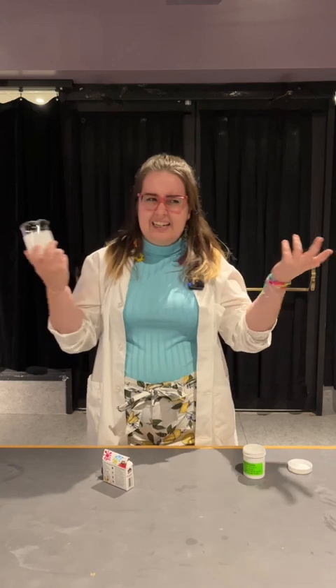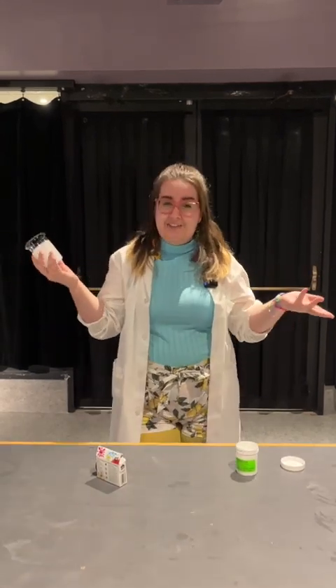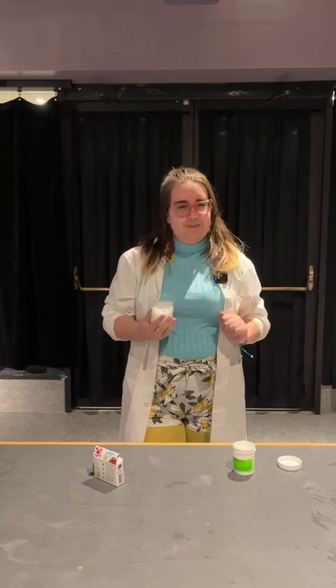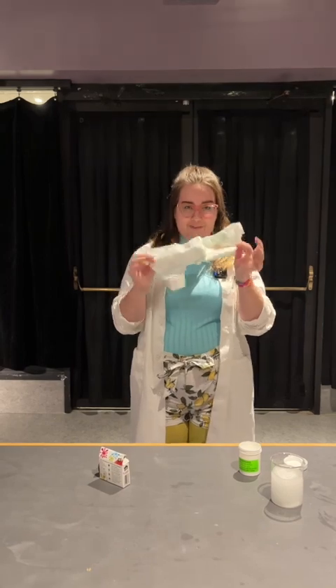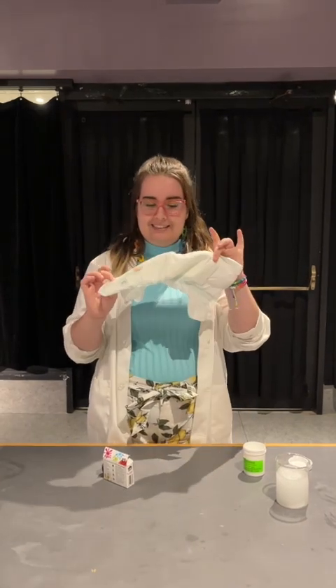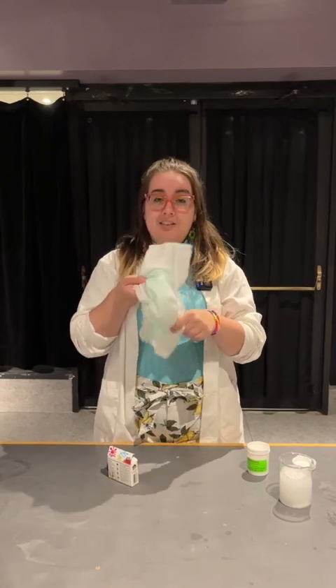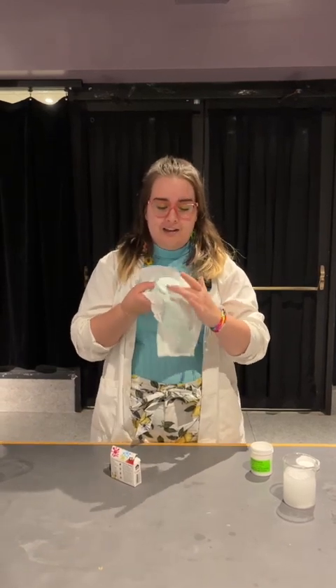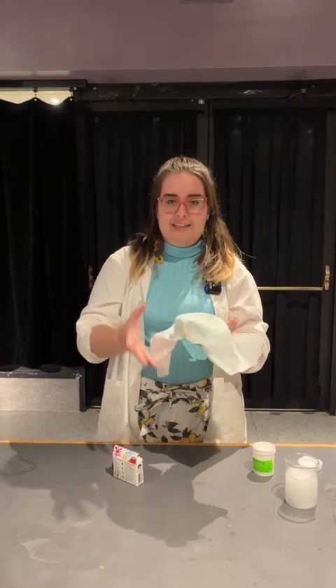Now you're probably thinking this is kind of cool, but it doesn't really apply to me — I've never seen it in my life. But you would be wrong, because I'm sure all of you have used one of these before. This, of course, is a diaper — a brand new clean one that has never been used. This diaper is actually filled with hydrophilic powder. Inside there's all that powder, which is really, really small, but when you fill it with water, it expands.